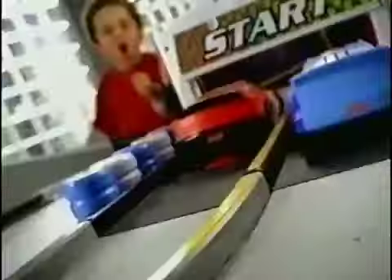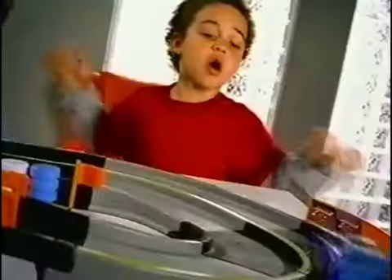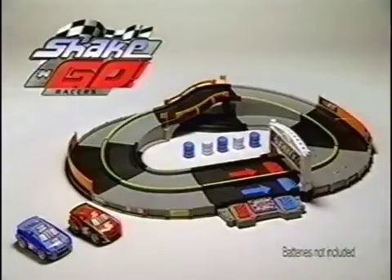Here we go, he's in the lead! When they start to slow, it's time to Shake and Go! Shake and Go Speedway comes with two racers. Batteries not included, other vehicles sold separately.